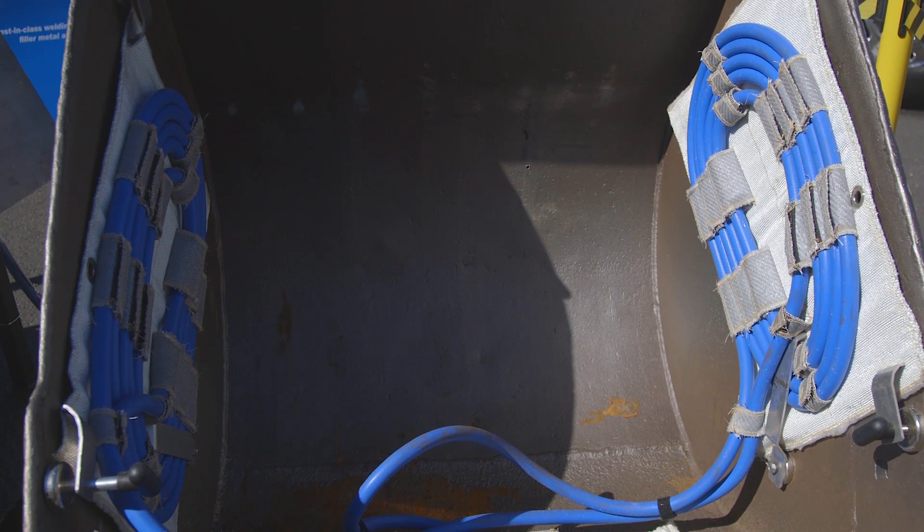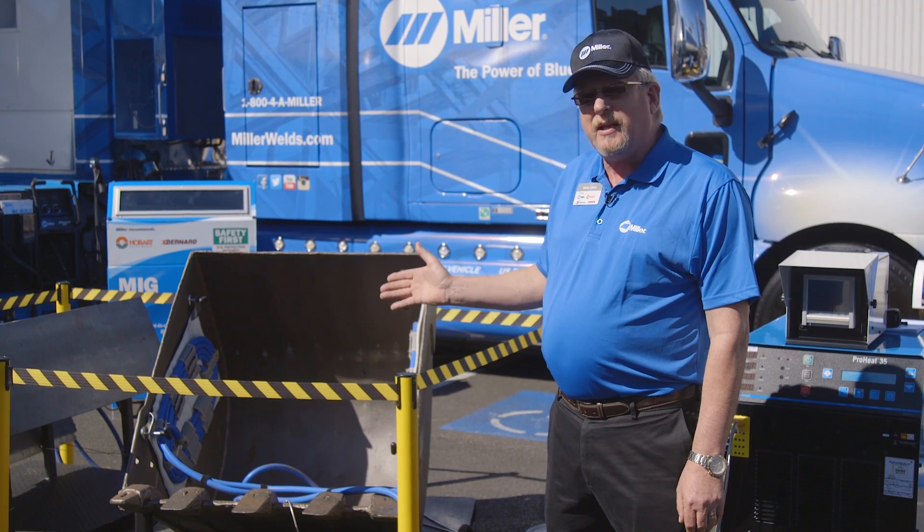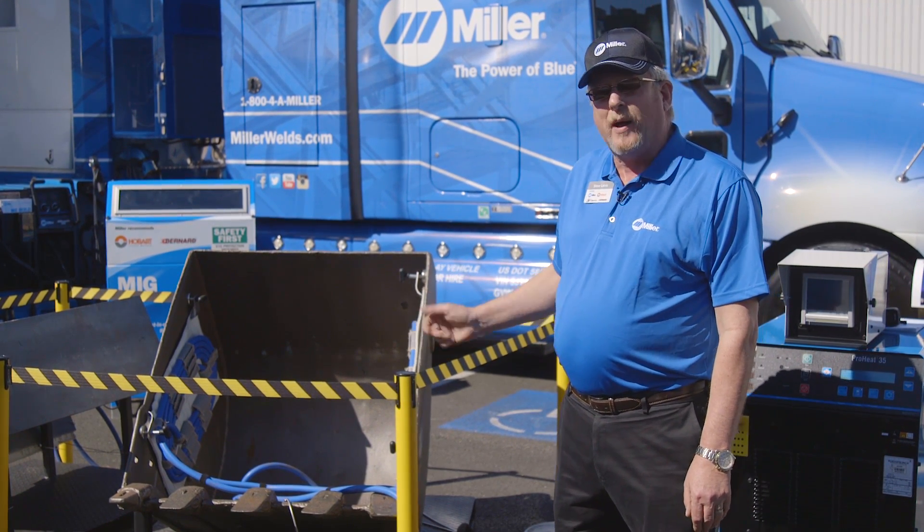In this setup on this bucket right here, we've used one cable to set up three different heating zones by creating coils on both sides of the bucket as well as the bottom.